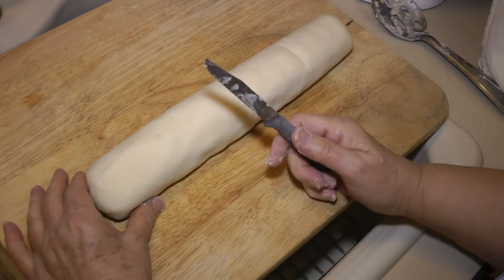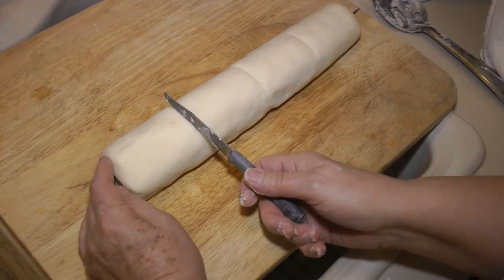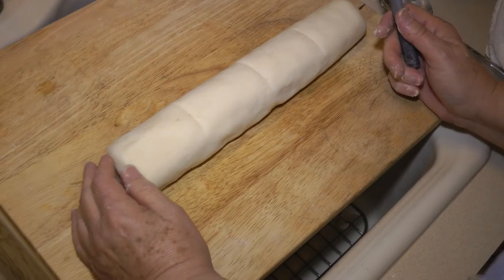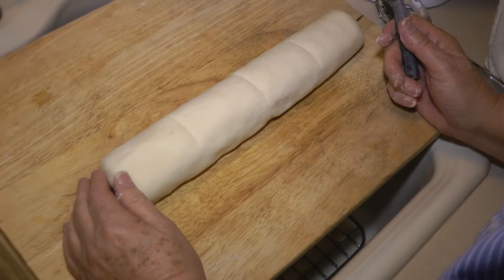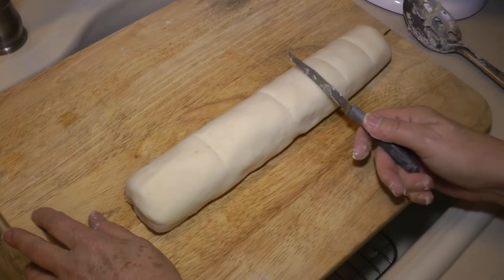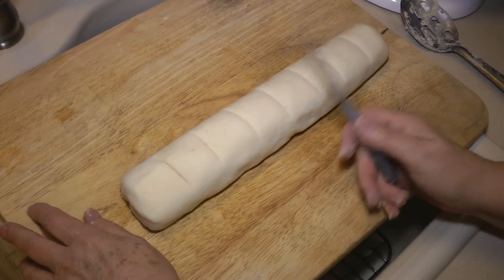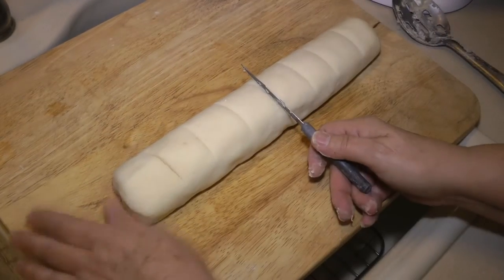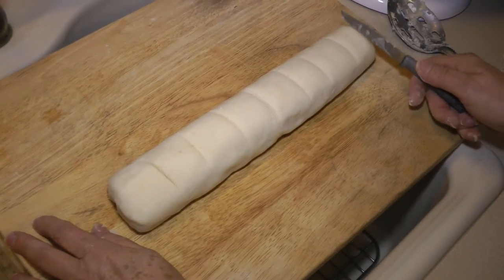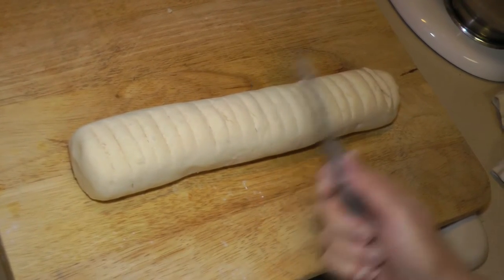There are no eggs in this at all. If you're not good at estimating, get out your ruler and measure it with a ruler. Here's half — that makes 12, this makes 12, that's 24, 12 on each half.